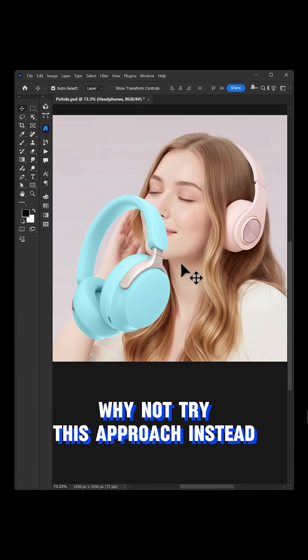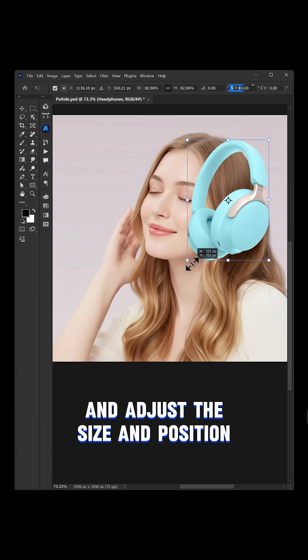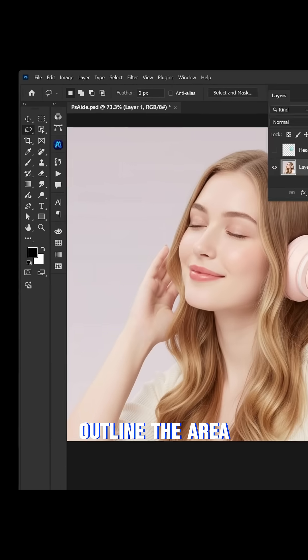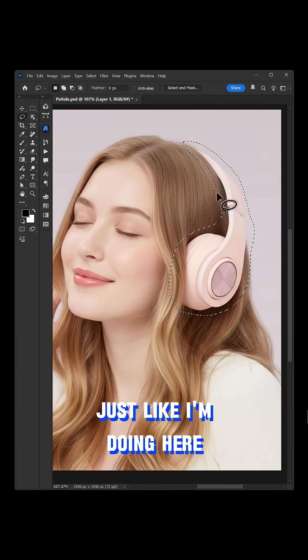Why not try this approach instead? First, place the earphones onto the image and adjust the size and position. Next, select the model layer and use the lasso tool to outline the area where the earphones should be replaced, just like I'm doing here.